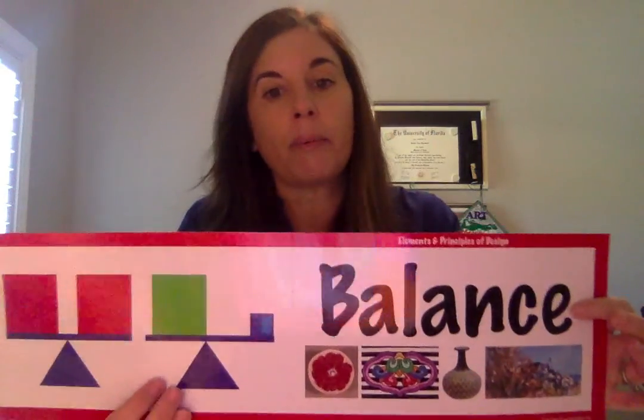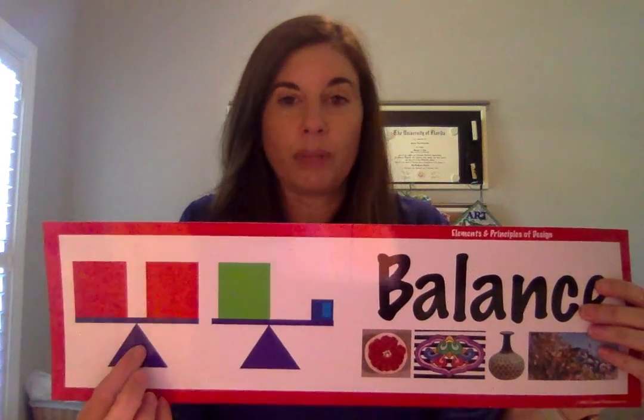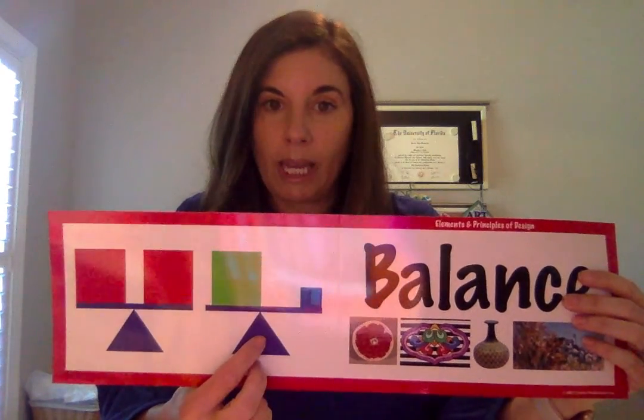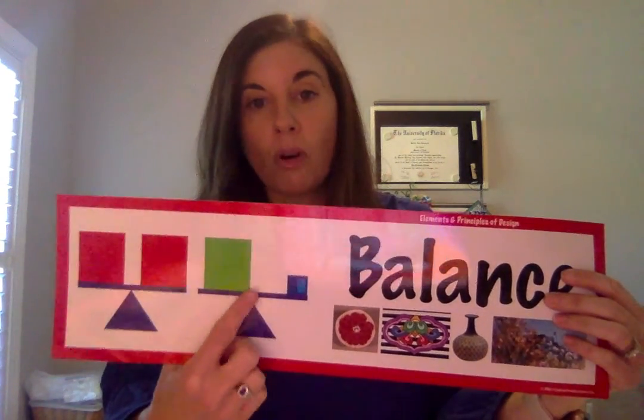Paul Klee liked to use balance, so balance was one of our art vocabulary words that we focused on. Balance in art can mean something symmetrical, where both sides mirror one another. But balance can also mean that if something's happening on one side, there's something happening on the other side — they don't have to mirror one another. So in art, balance does not mean symmetrical; it just means if something's happening on one side, there's something on the other side to balance it out.